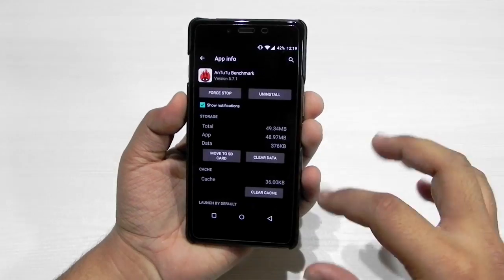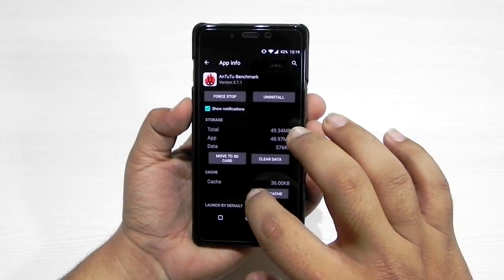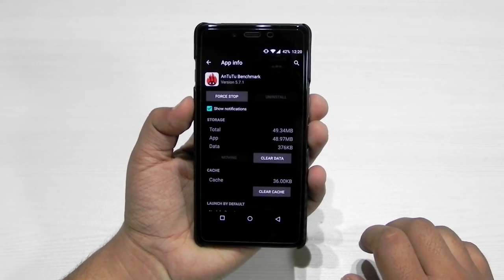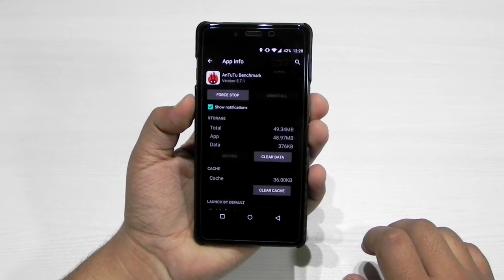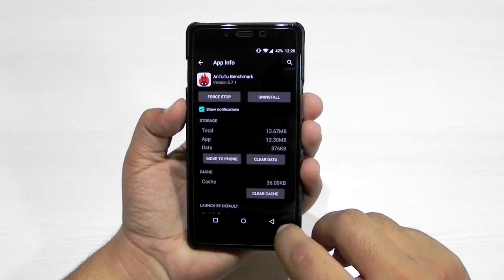Another fix was that we can now move apps to the SD card. I have the Antutu benchmark over here — let's have a look if we can move the app to SD card. The application is moved to SD card. That's nice to see.